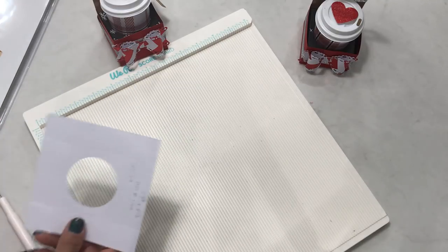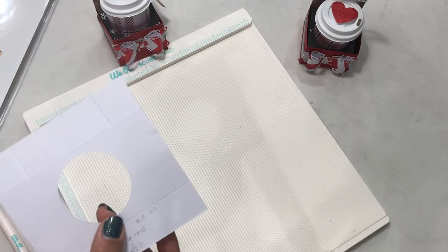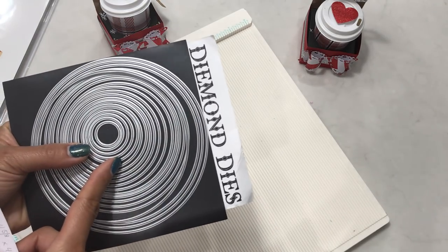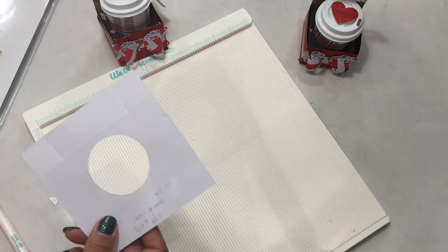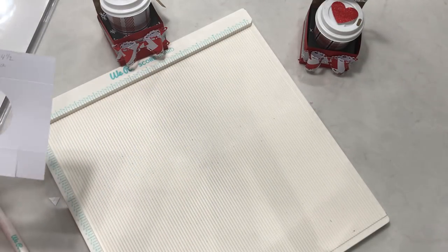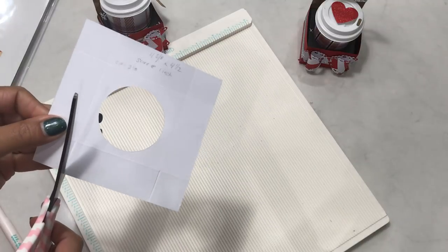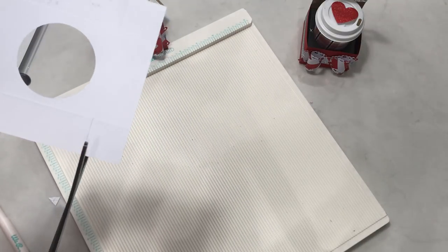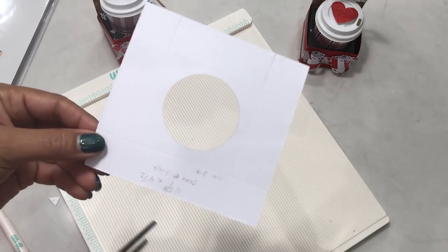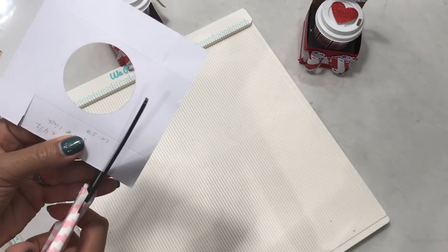Then take a two-inch circle die — I used my nesting set from Diamond Dies and it measured about two and one-eighths inches, which seemed to be the right size for the coffee cup. After that, take your scissors and cut straight up on the score line on each side. I've already cut two sides, so I'll cut straight up on this score line and again cut straight up on this one.